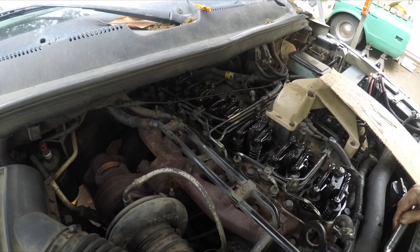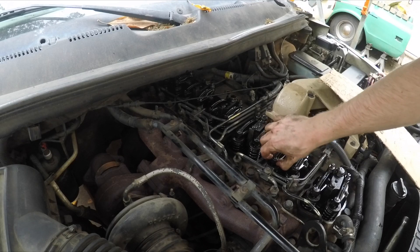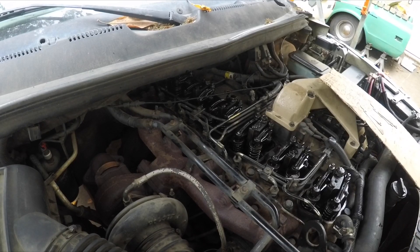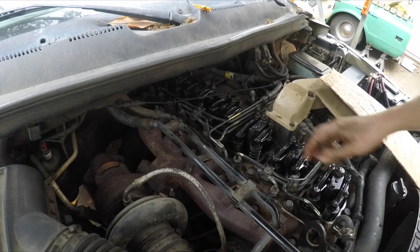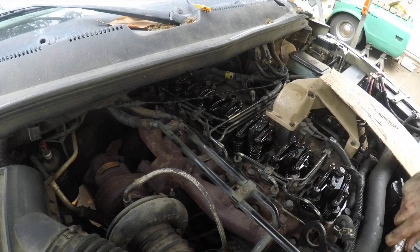Next is cylinder 2, and I think we'll have covered every cylinder. For cylinder 2 you just want to watch cylinder 5 — cylinder 5's intake is down. Cylinder 5 exhaust just making contact, so cylinder 2 is ready to lash.